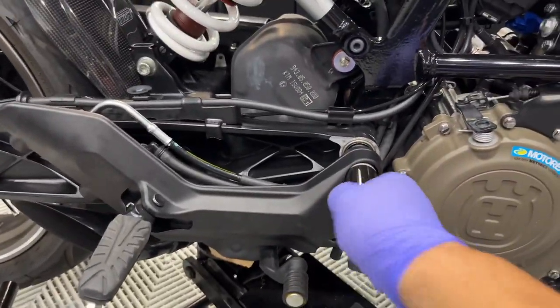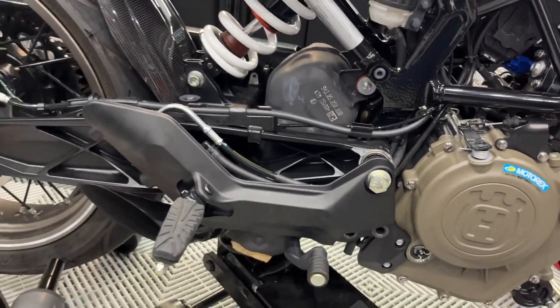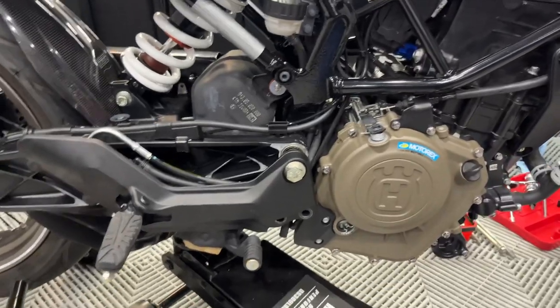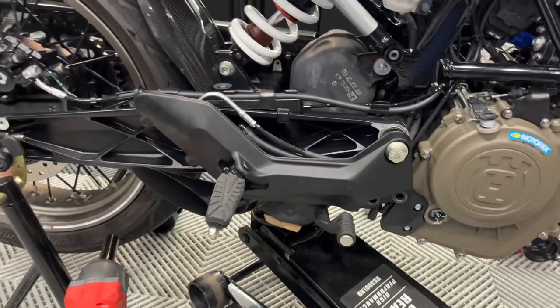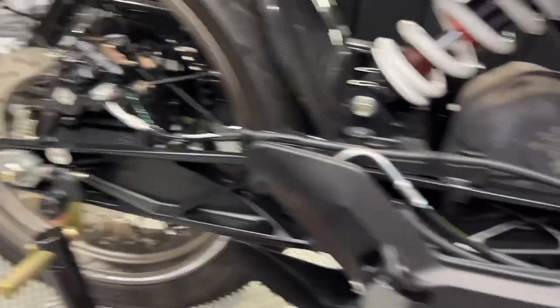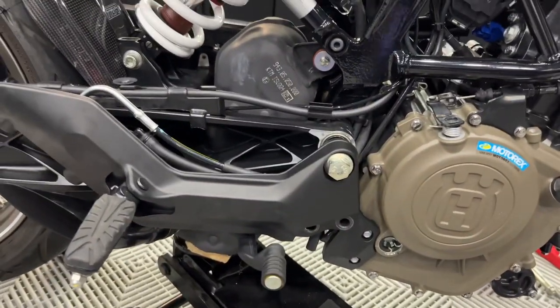Put your floor jack or bottle jack under the resonator box and jack it up to the point where all the pressure is off the swing arm fastener. You'll notice the bike gets a little wobbly on the stand. Once the pressure is off, the bolt gets loose and you'll be able to remove it — with the full weight of the bike on the bolt you cannot remove it without damaging it. Be super careful — the bike gets really unstable at this point since you're supporting mostly at the resonator box.